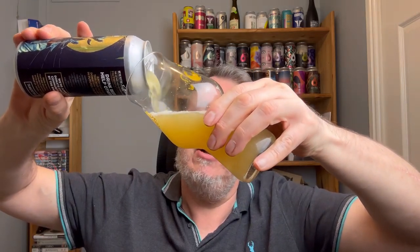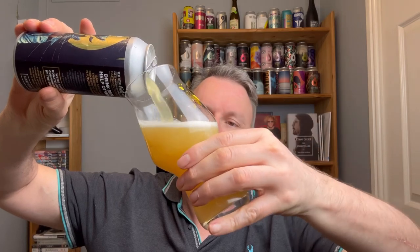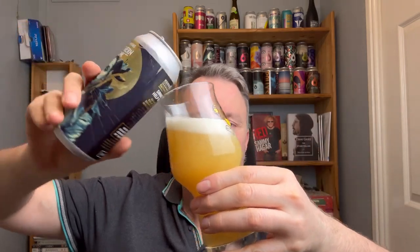The Horde said it had Simcoe, Mosaic and Citra in there — this one doesn't. When I had the last Tank Petrol, I thought it was okay; I thought it was the best of that range at the time, but not great. Then I had it a couple of other times after I'd reviewed it and thought, actually, this isn't too bad at all. But let's talk about this beer.